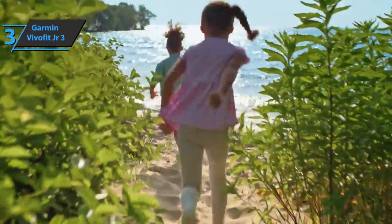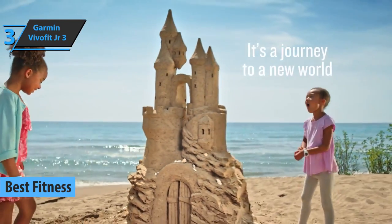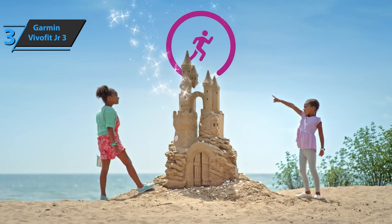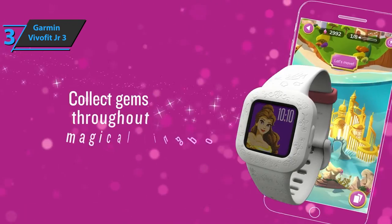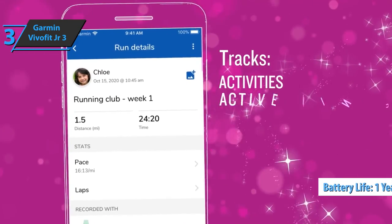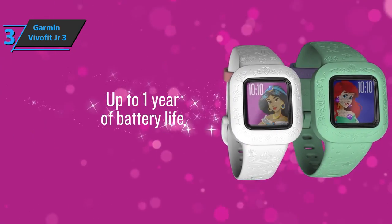Now we present the Garmin Vivofit Junior 3, also known as the best fitness smartwatch for kids available on the market in 2022. This model is more than just an activity detector — it's an interactive experience where every child can unlock new adventures. The device is waterproof, so there's no danger if your kid takes it to the pool. The package includes a user manual and a watch without a charging cable. However, the product is delivered with a battery that delivers one year of operation. The first step is to connect the watch to the phone using the Garmin Junior app, sign in with your Garmin account, create a new child profile, and sync the watch. The device is super easy to use, and one button will handle everything.